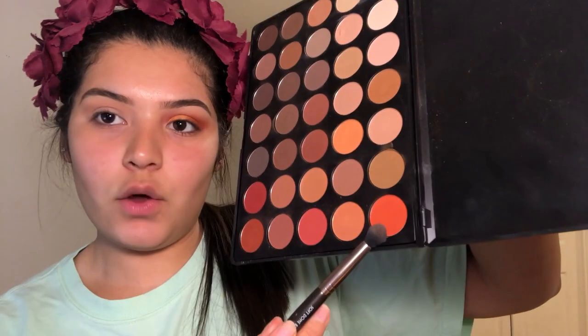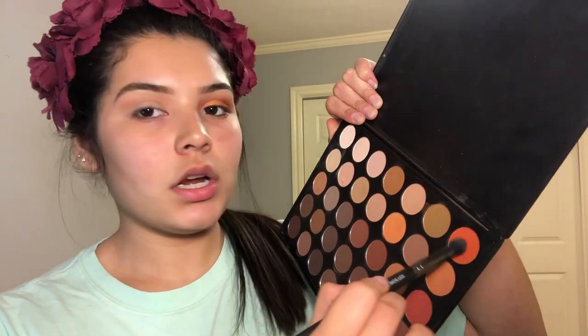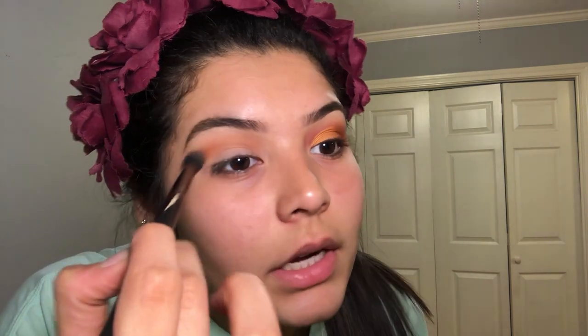Moving on to the next shade. I'm going to take this very orange shade that's in the top right hand corner and just tap off the excess. By the way, this is my 35OM palette by Morphe, and I highly recommend this palette — I love it, I use it all the time. So I'm just going to apply this where I applied that transition shade and just blend it out. All of my colors I'm going to be blending outward kind of in a wing.